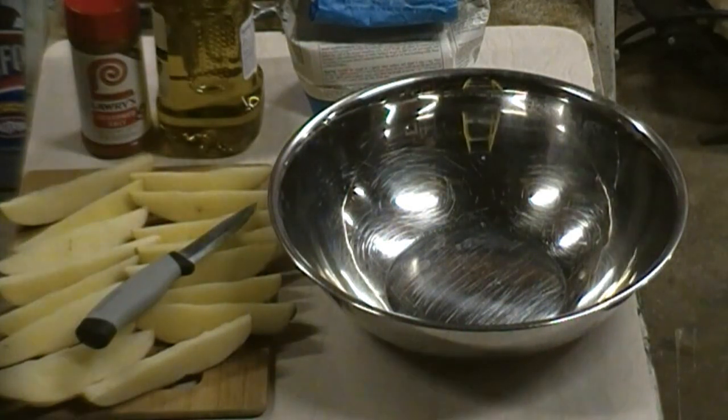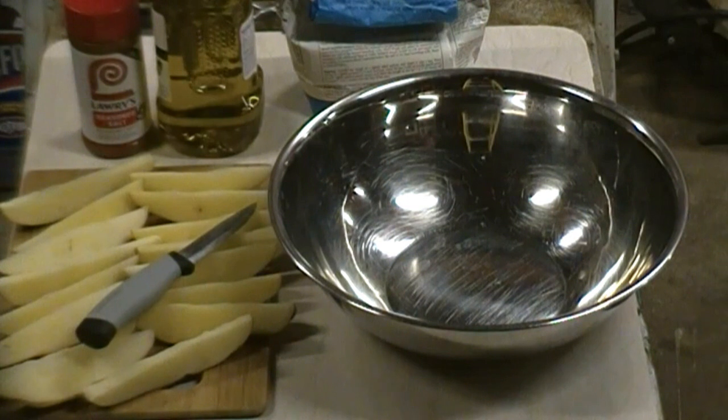What's going on YouTube? Potato wedge time. A little bit of a twist on these — I'm going to do these on charcoal in a Dutch oven, right here in the shop. Whatever I can cook, I have to be able to cook it in the shop. It's part of my strategy.